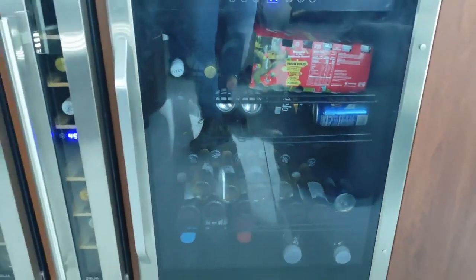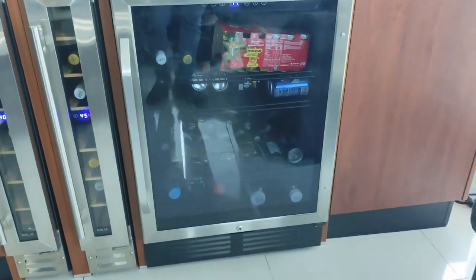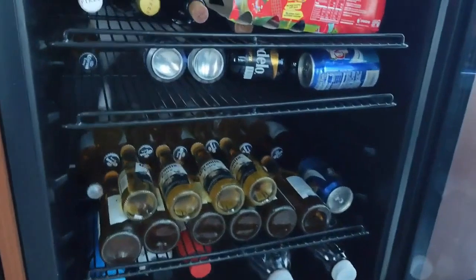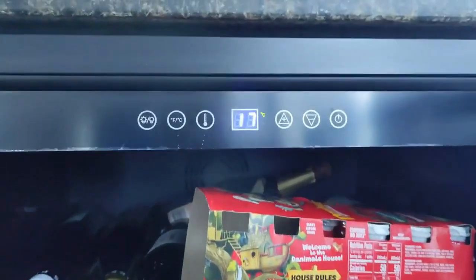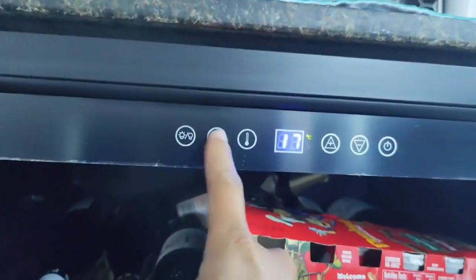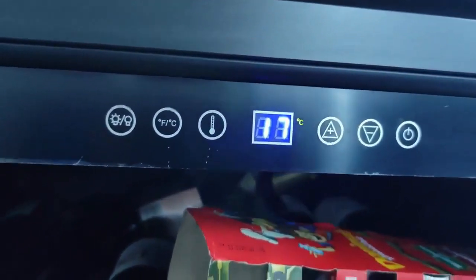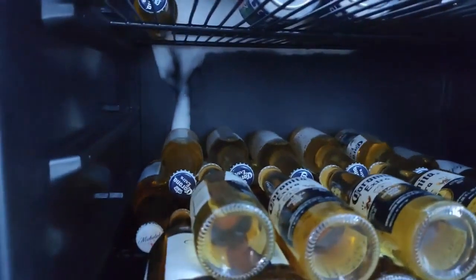Today I'm bringing you this wine cooler that's having a problem — it doesn't control the temperature at all. We're going to adapt it so it can be controlled by a thermostat. On the display everything is responding, everything works, the buttons too. However, it no longer controls the temperature, and here in the country there are no spare parts for this brand.